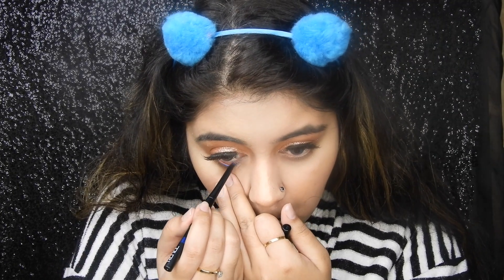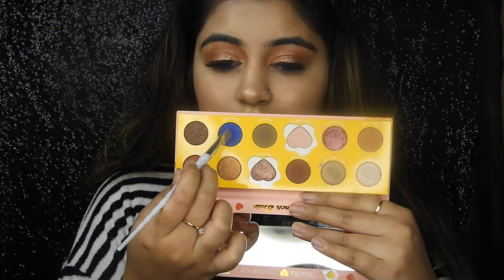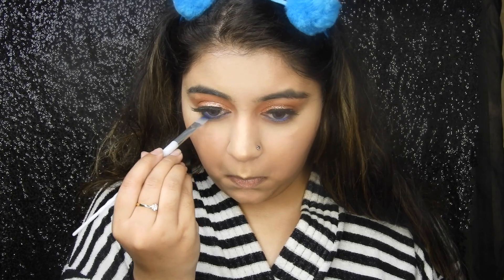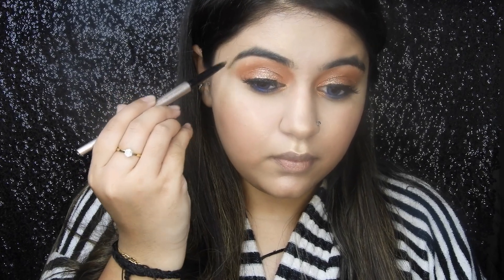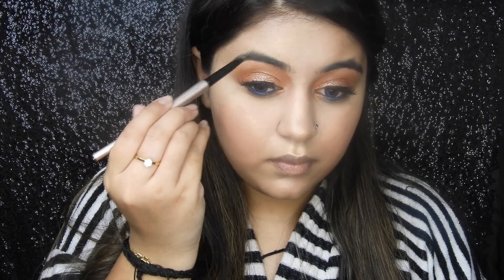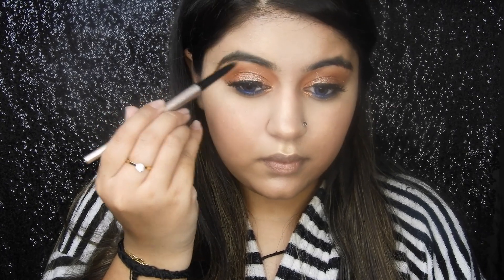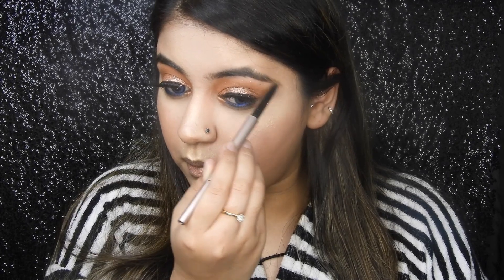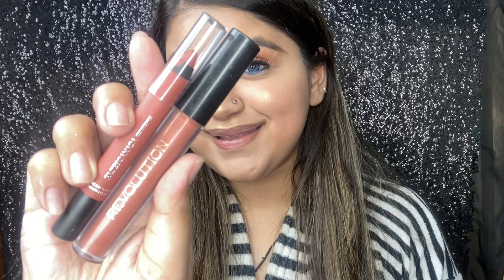Moving back to the eyes — adding a really nice blue cold shade; I'll mention the shade in the description. Taking a very similar blue shade from the palette itself. Now taking this Xiaomi Vogue brow pencil — I really like this one, it's very good and helps fill in the brows really nicely.